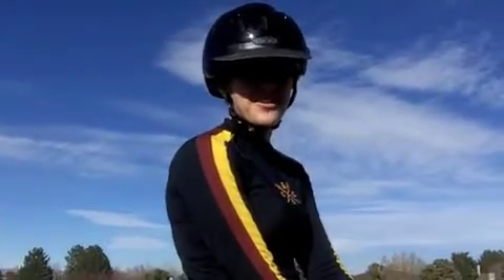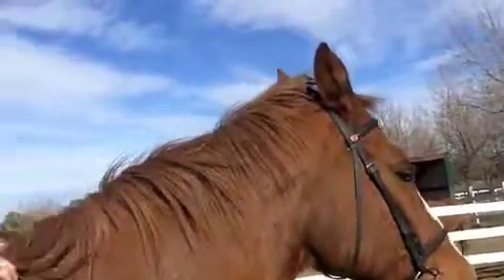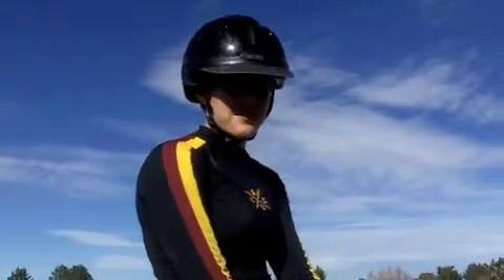Hello, and welcome to Help My Daughter Loves Horses. I'm Allie, this is Noah, and we're here to help you enjoy horses in a fun, safe way.